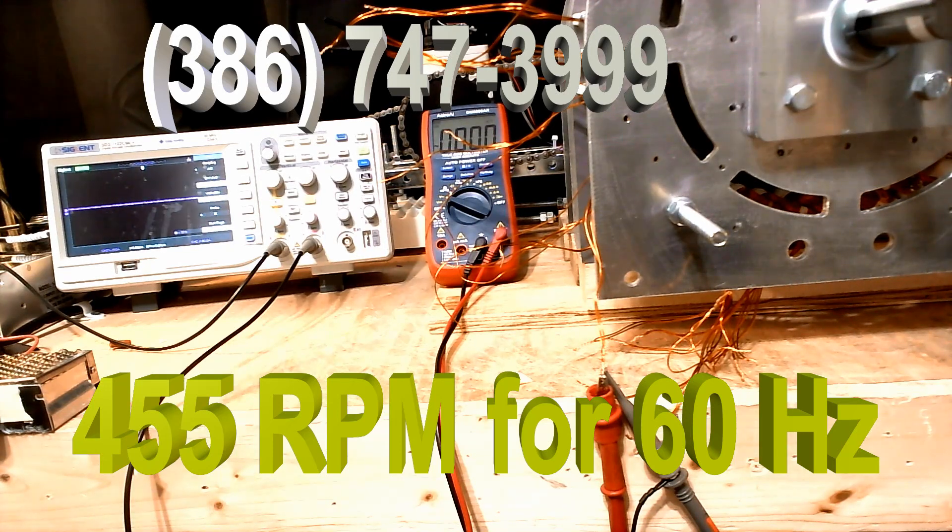Many people have asked me recently what the RPM is of these generators at 60 Hz. I want to make a point that all of our generators will run the same RPM because of the number of coils. So what we're going to do is I'm going to show you the exact frequency and the RPM we're going to get at those speeds.